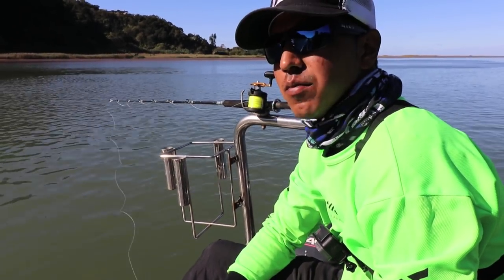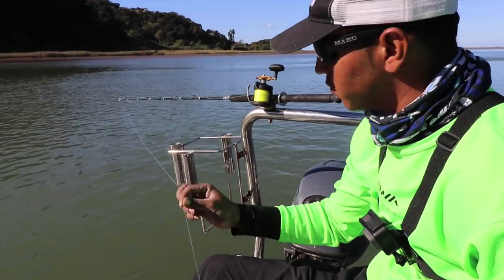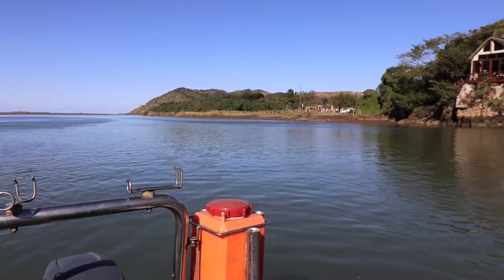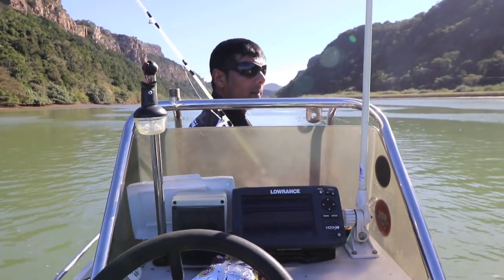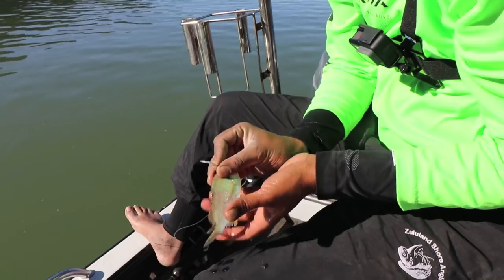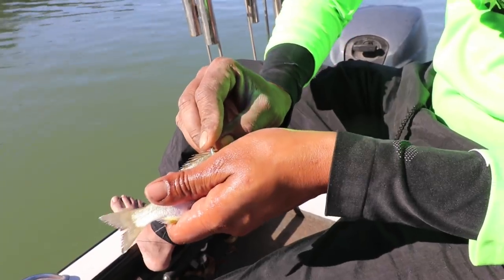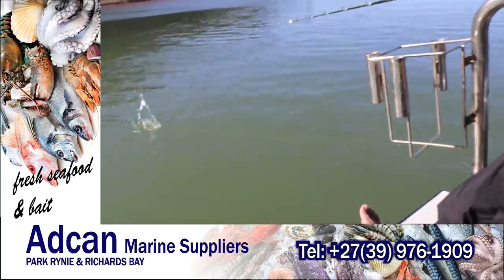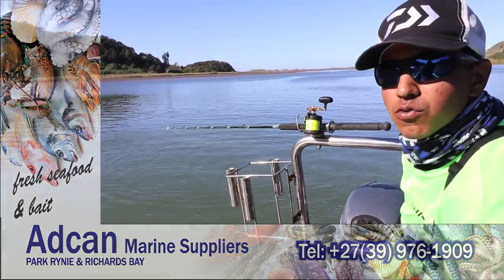We've got some pinkies and mullet. I'm just tying a 6-hole tuna circle onto my leader — 0.7 leader straight — and I'm just going to drift a live bait. We anchored here close to the mouth and we're going to give it a bash and see how it goes. I've got my live pinkie here. I'm just going to pin it behind the head with a 6-hole circle, not too deep. You want the gape of the circle to be open so that if that Garrick picks it up, it hooks. I'm going to let it swim and drift, hopefully Garrick comes and swallows it.